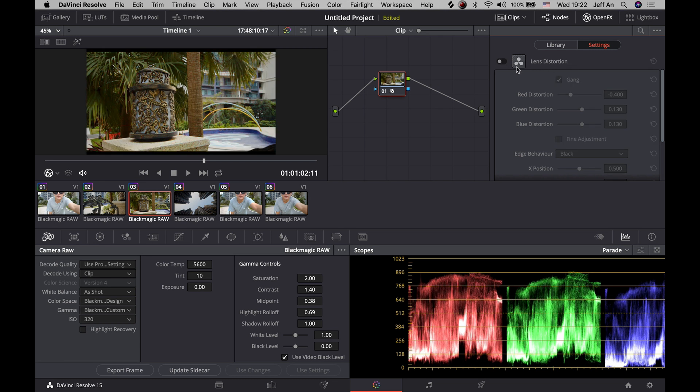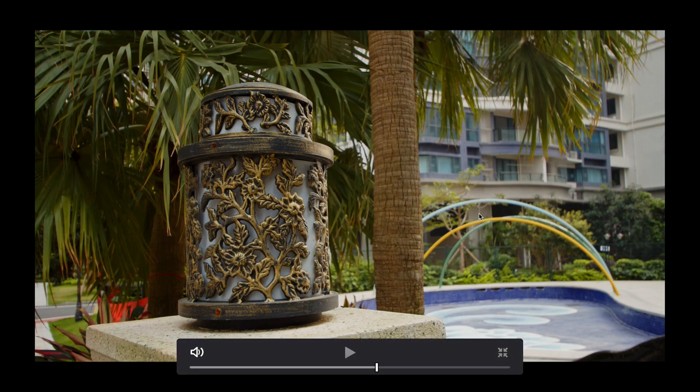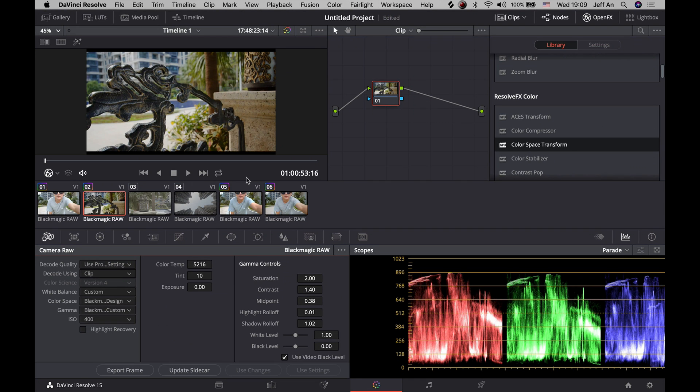I'm also going to show you how to add the denoiser. Under this tab you can remove noise. At the threshold section, everything is linked together — unlink them by pressing the button. Luma is normally set to 2 and chroma at 10, which is what I use to clean up the noise. As you can see, it cleans up quite a bit without being too strong, so your footage doesn't look too plastic.